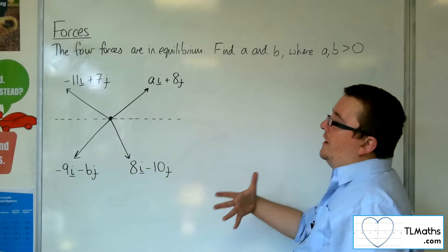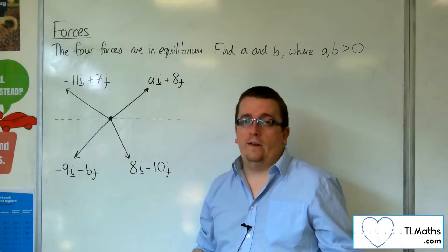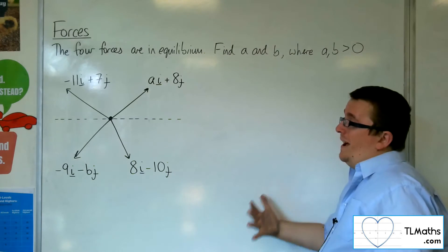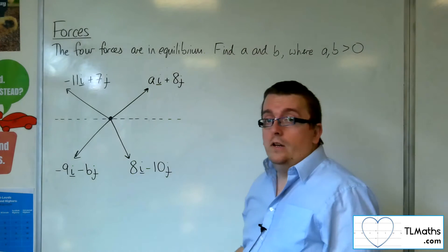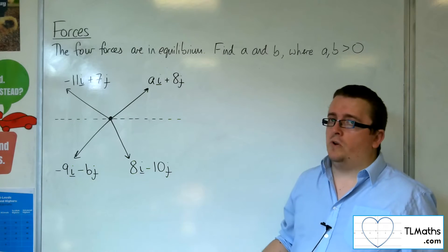Given that the forces are all in component form already, this makes your life a whole lot easier. You could just do this algebraically, because you know that if you add those four forces together, you should get 0i plus 0j. So you could just do this algebraically.